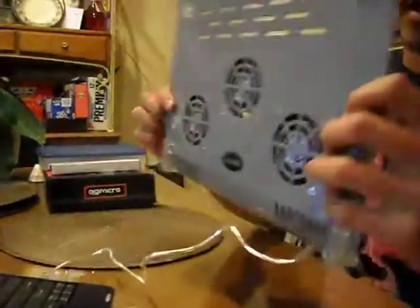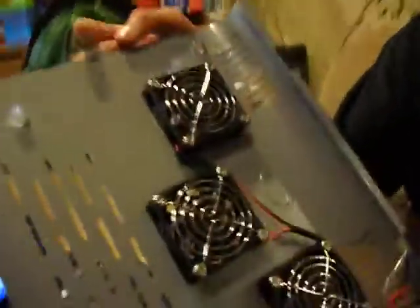So you can take it out, and it runs on USB, so it's pretty cool. I'll just plug it right here into my computer. Well, as you can see, you can check out the fans right here.